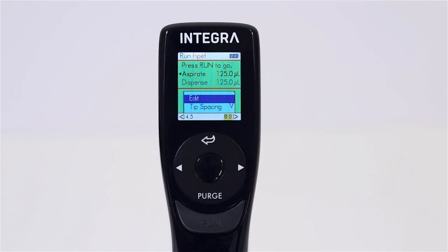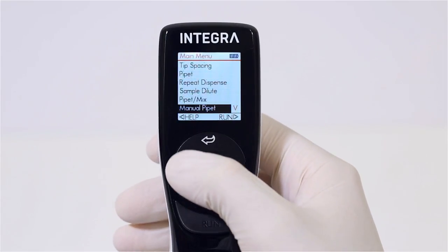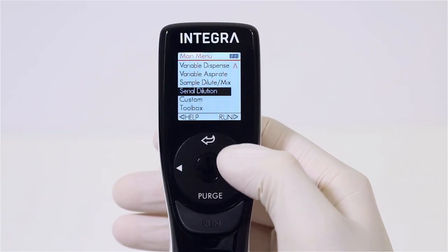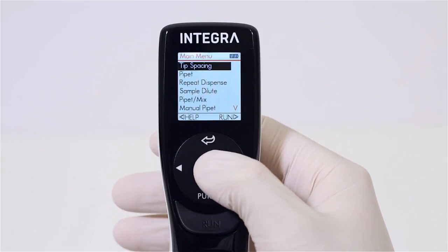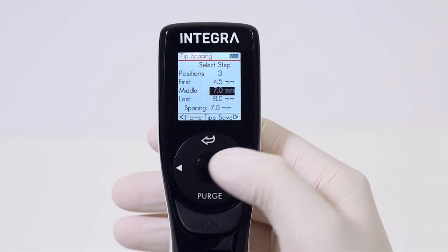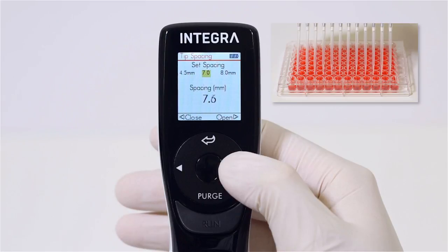A color screen and proven touch wheel interface offer quick and comprehensive menu navigation. Simply by running your thumb around the touch wheel, you can quickly select from a broad range of pipetting protocols. The Voyager lets you save up to three tip positions, and each of them can be adjusted to any required distance.